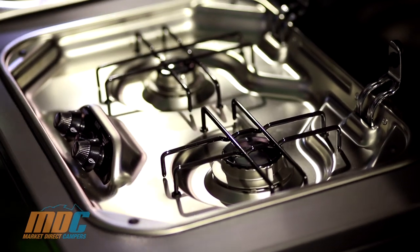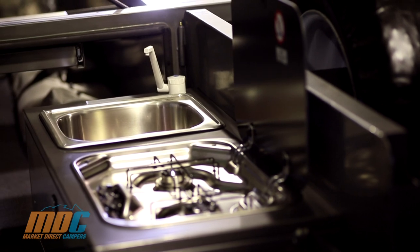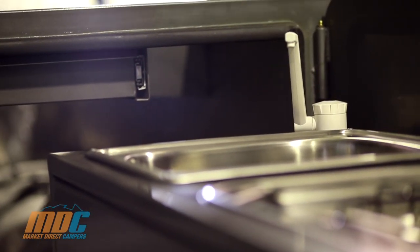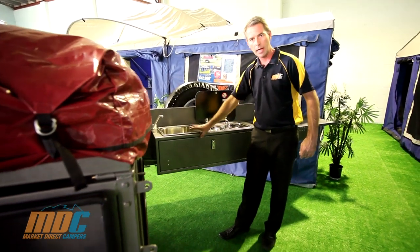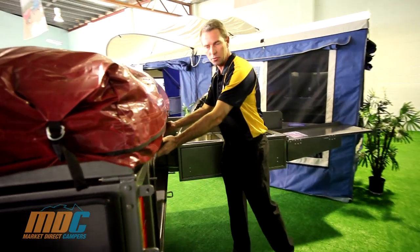The two-burner SMEV stove is a standard inclusion on the Step-Through. You've also got a 12-volt tap and electric pump as a standard inclusion into your stainless steel sink area. Another fantastic feature you wouldn't even know was there until you grabbed it is the utensil drawer.